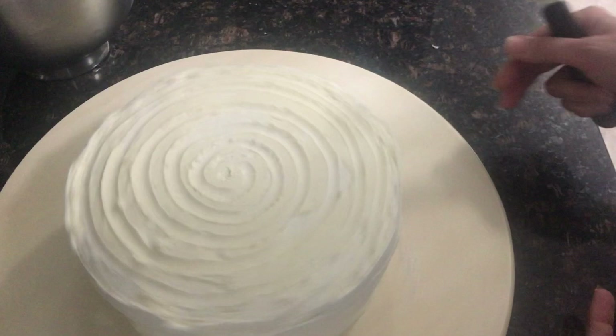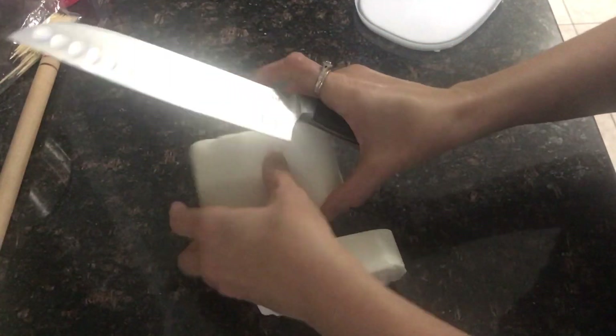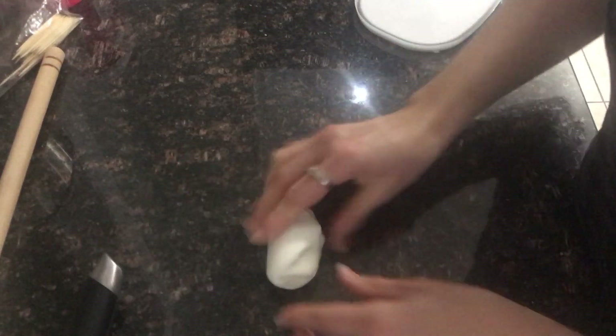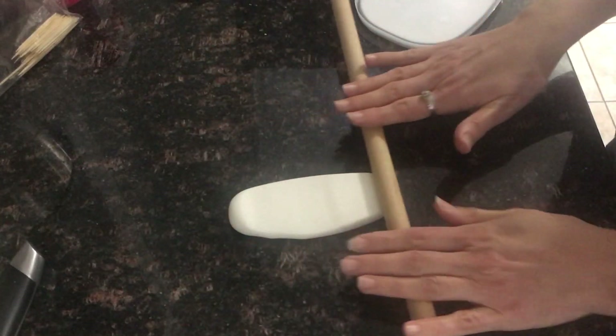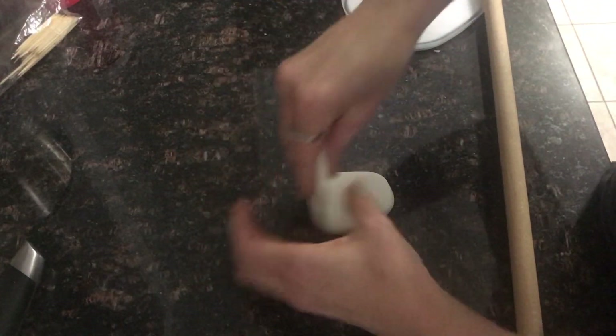Now we're done with the cake. I'll show you what to do with the fondant. We will cut — we need small pieces. I'm gonna smooth it a little bit first, and then we will open it with the roller. I'll make it a little longer and I need it thick.